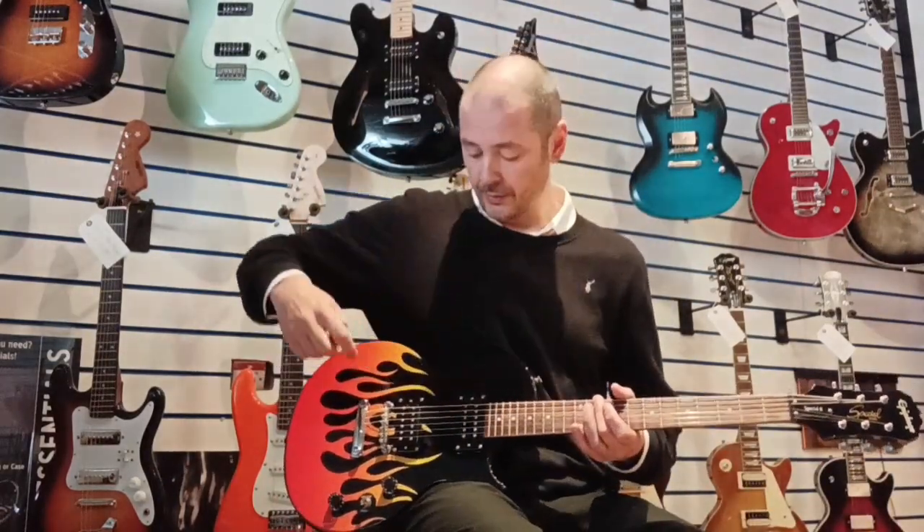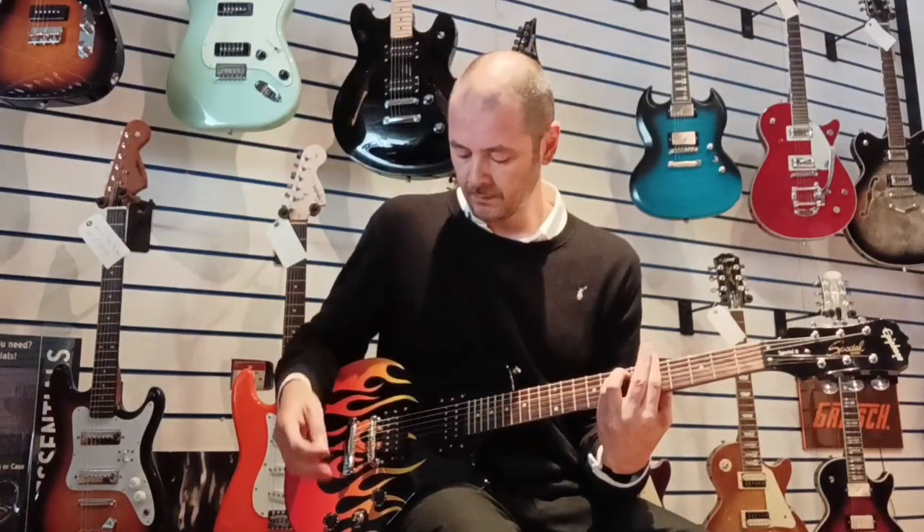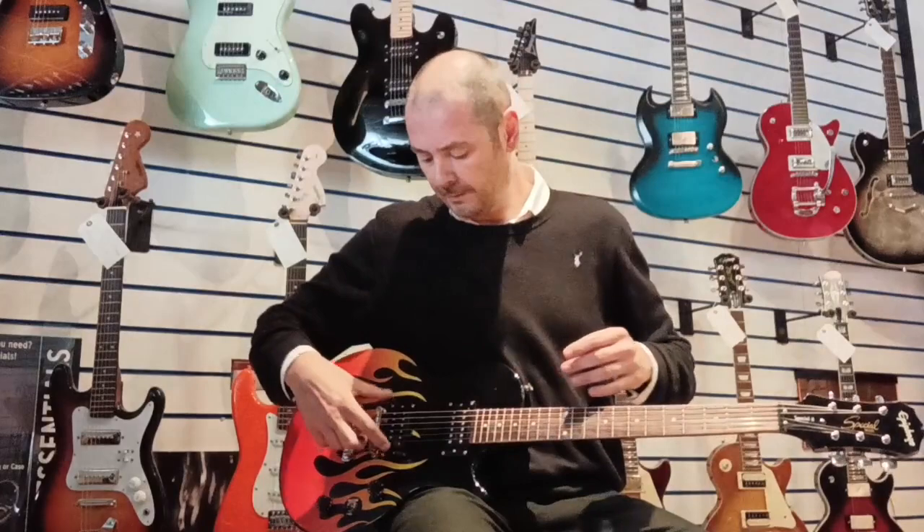I'll just do the same thing on the bridge pickup when it's on treble. You can tell the difference there — it just goes a lot brighter, a little bit thinner on the bridge pickup.